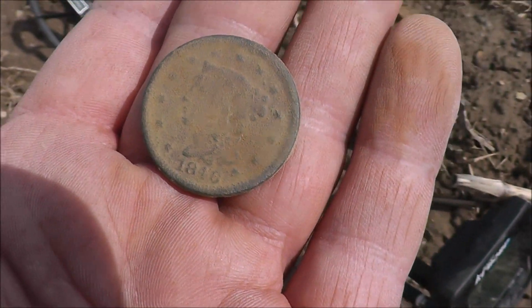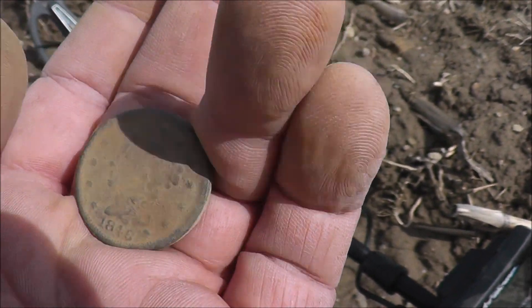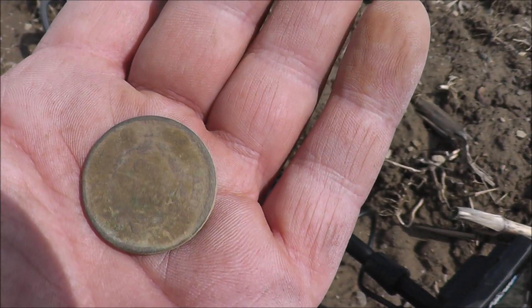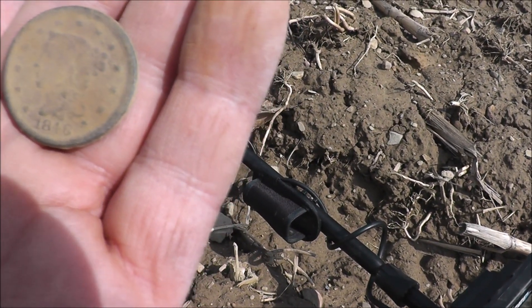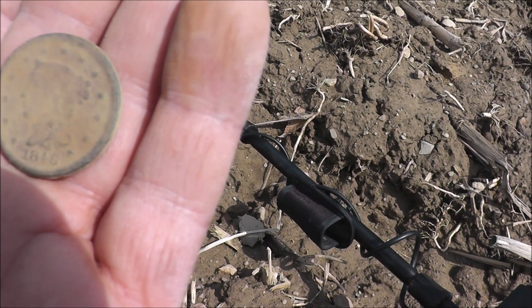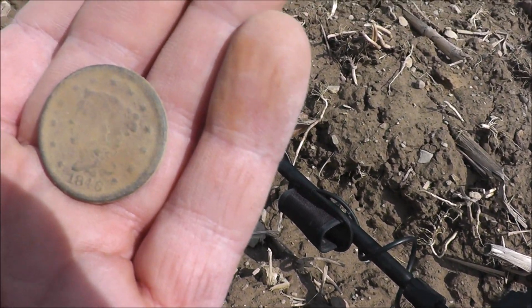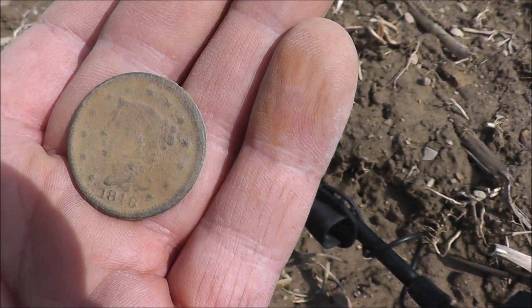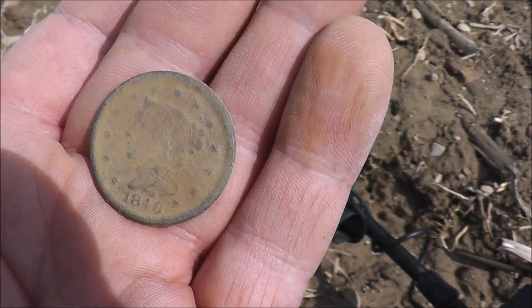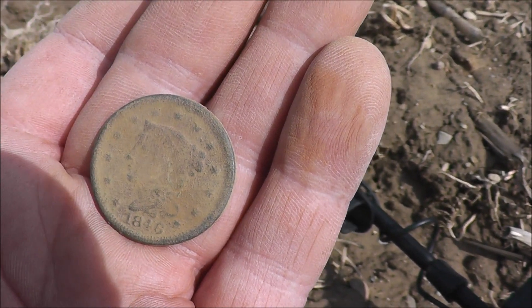This one cleaned up really good — this is 1846, one of the older ones that I've found here. It's in great shape. I'll clean that up even more once it dries out a little bit. This makes it official — this has been a good hunt. Not that it wasn't before, it's just even better now. I'm going to stick around in this spot because I had a hunch about it, and it seems to be paying off.